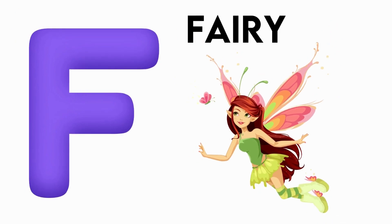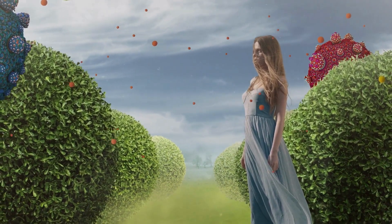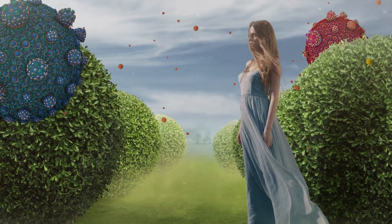F is for Fairy. F, F, Fairy, F, Fairy, F, Fairy.